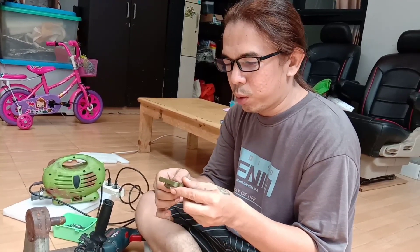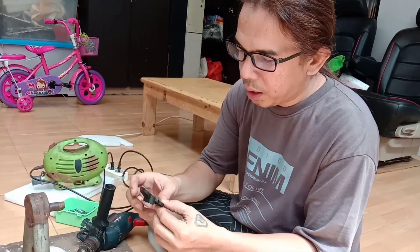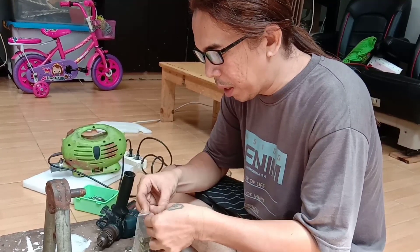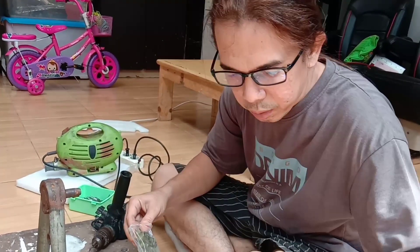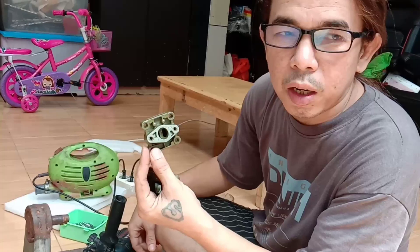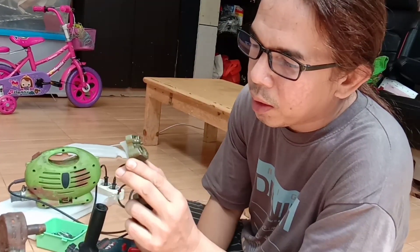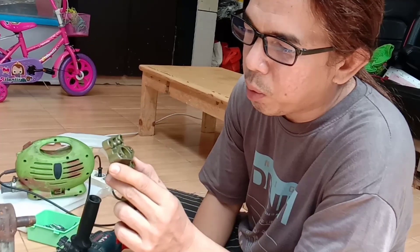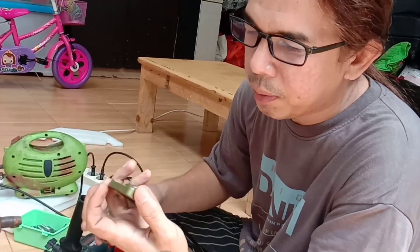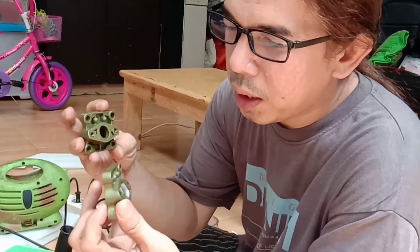Ini intake yang sebelumnya saya pernah beli di Shopee, yang intake bawaannya seperti ini. Nah intake seperti ini bisa diganti dengan intake babet. Intake babet yang belum dijual di pasaran itu seperti ini, harus di-porting kalau mau enak. Kalau nggak di-porting itu nggak ada bedanya, tenaganya nggak jauh berubah.